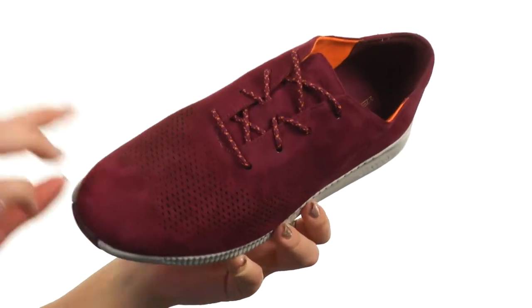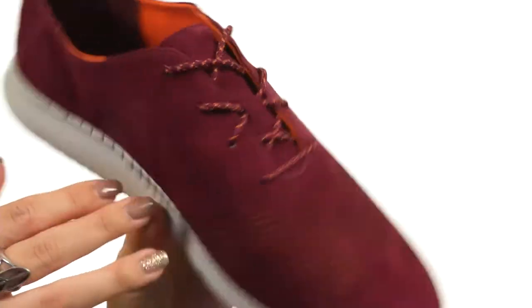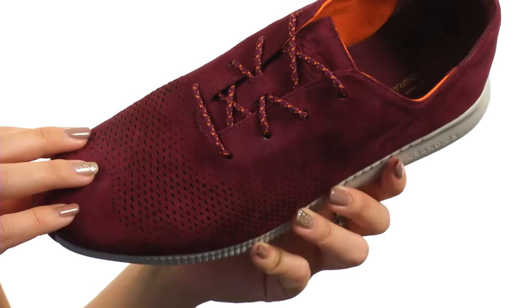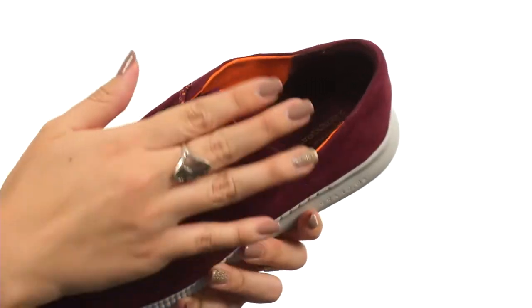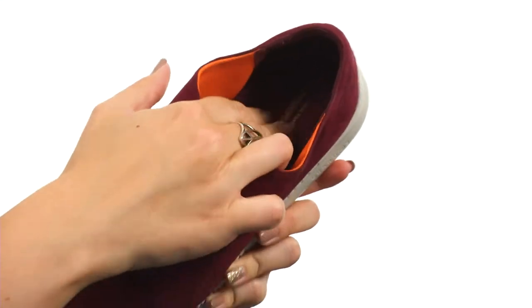This great casual looking shoe is made with a soft suede upper that has tons of perforations on the vamp for breathability and style. It's even got a bright color for the underlay so it gives you a little bit of a flashy flare kind of thing. You do have a full lace closure.